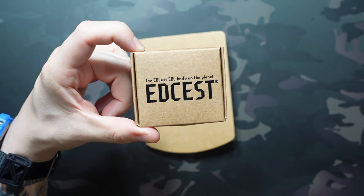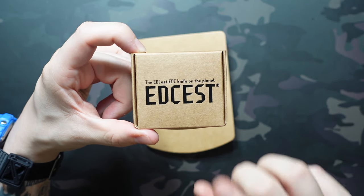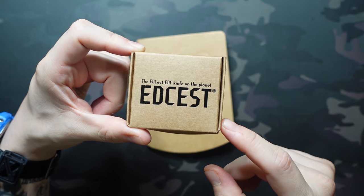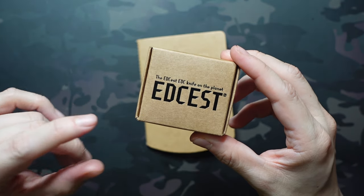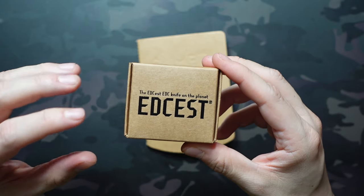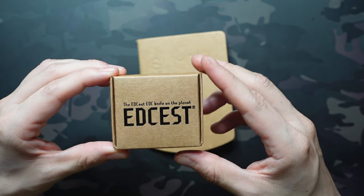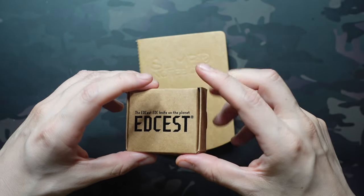The box doesn't exactly line up with that — you can see 'EDCist EDC knife' on it. That's because this box is for their first product, a knife with a very similar form factor. That was a Kickstarter campaign that was fully funded and fulfilled, and is now a product you can buy on their website. They shipped it in this box to me because they wanted some feedback before the campaign went live, and the packaging just wasn't ready yet.